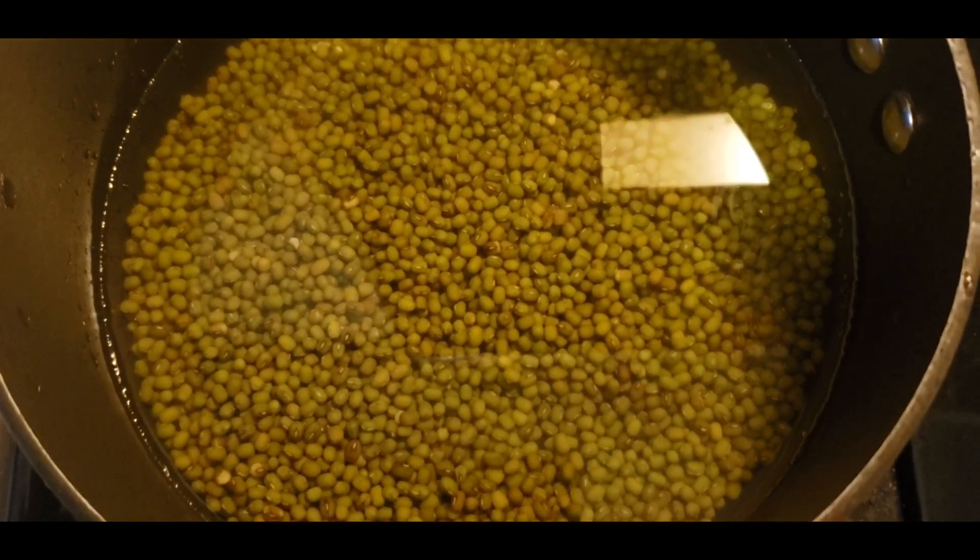We will boil our mongo beans until the skin or the green covering comes off. While we are boiling the mongo beans, I'm going to prepare the rest of the ingredients. Mongo is a cheap type of vegetable, common in the Philippines. You can use it with a lot of vegetables — when you cook mongo beans it's almost like a lentil soup, except you can use dried fish, pork, chicken, or any meat you have.